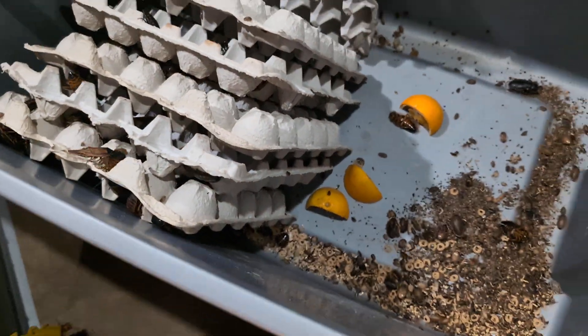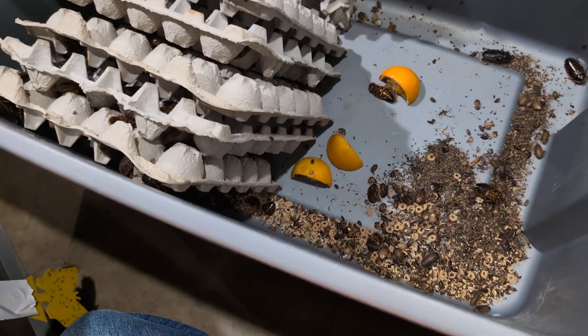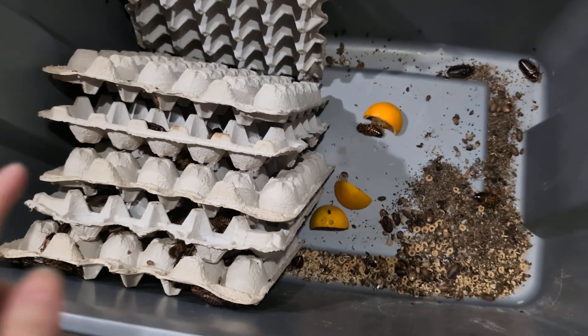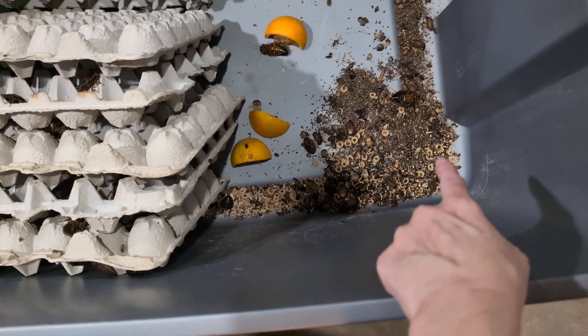Here's what I've done. If you have a dubia colony, you probably end up with gnats at some point, and maybe you wonder: how do I clean this out? How do I put new egg flats in there? How do I clean out the frass?